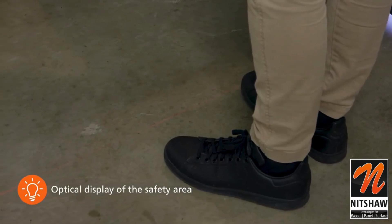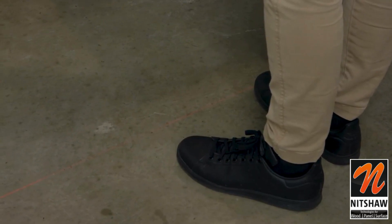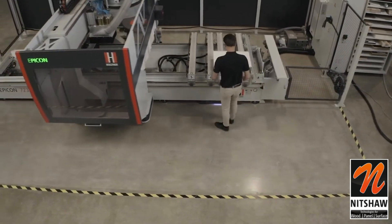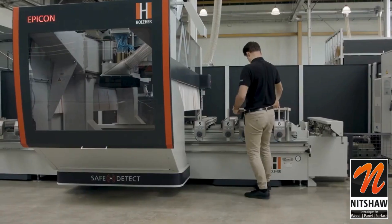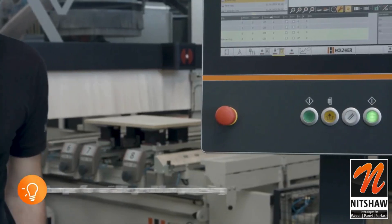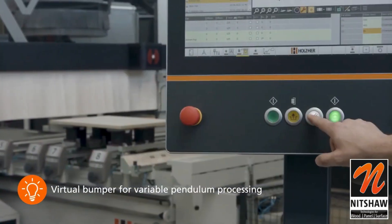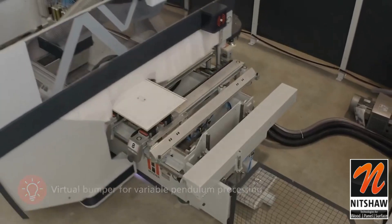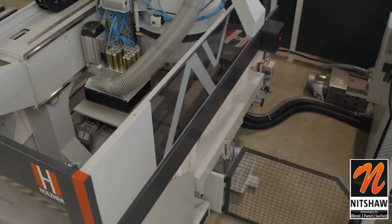Thanks to SafeDetect, you always have the highest possible machining speed. Only when the machine hood approaches the operator, it first decelerates to the reduced feed rate of a virtual bumper and then stops at a safe distance from the machine operator.